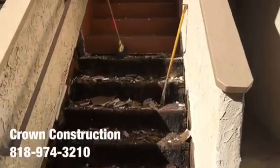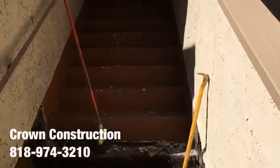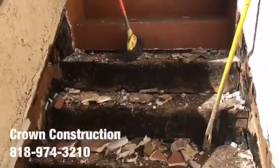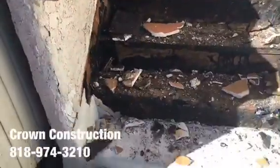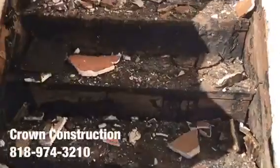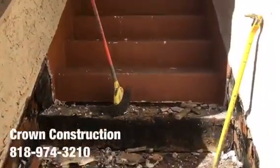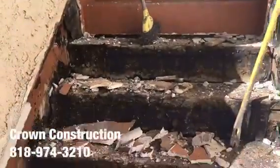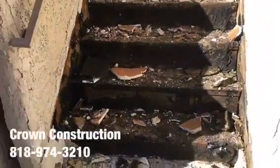Here we go, another waterproofing job. This is what it looks like so far — the staircase. Everything is broken; we do need to replace a lot of dry-rotted wood, waterproof the complete staircase and the top landing. And that's what it looks like.